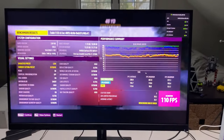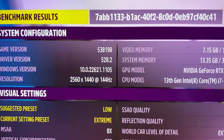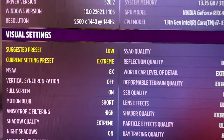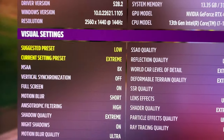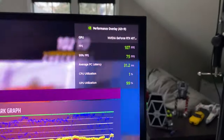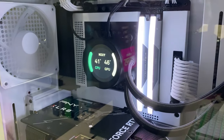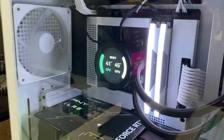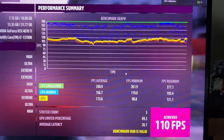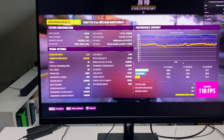I just ran the benchmark mode on Forza Horizon 5 at 1440p with all visual settings cranked up to extreme. Getting very good FPS — usually over 100 — using 99% of the GPU, but everything stays quiet and cool on the GPU side. The benchmark is showing around 110 FPS. Ran very smooth with everything cranked up — definitely happy with how it's performing.